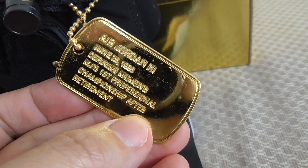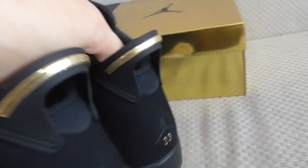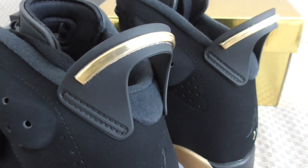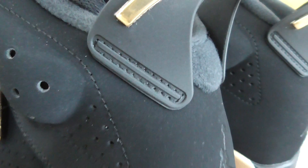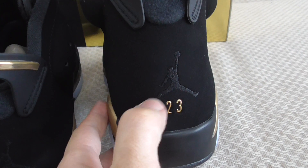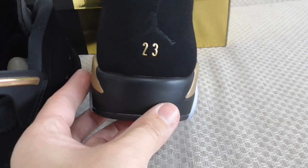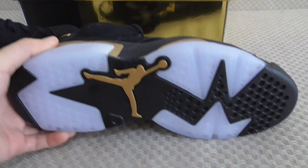You can look at the details on the back side — there's a pull tab in black and golden. This part has stitching around it. You can see the black Jumpman with golden '23' branding. There's also black rubber on the midsole wrapping around the back.